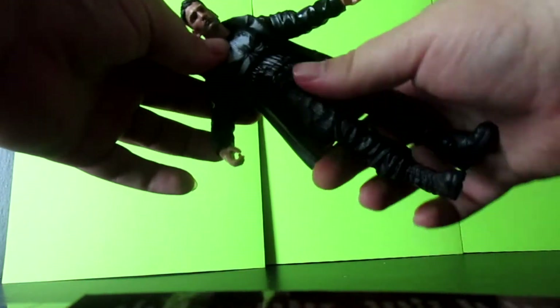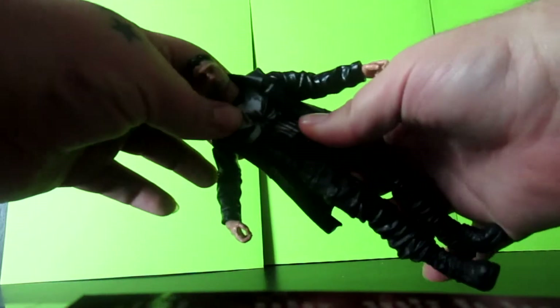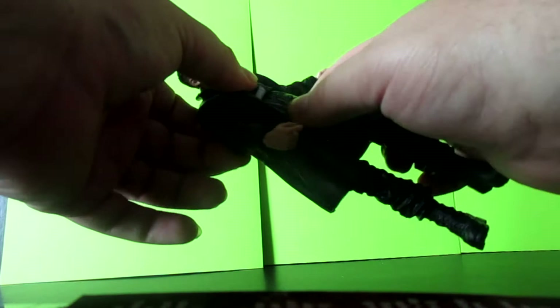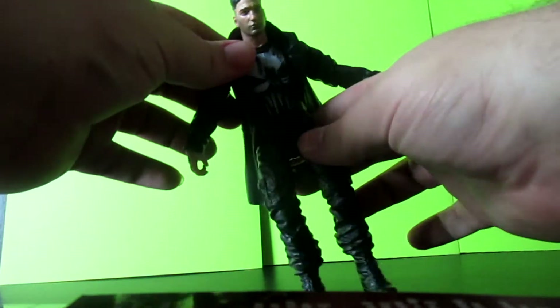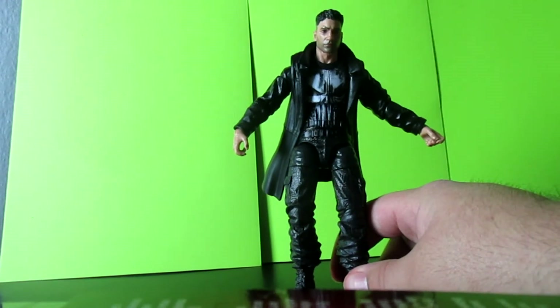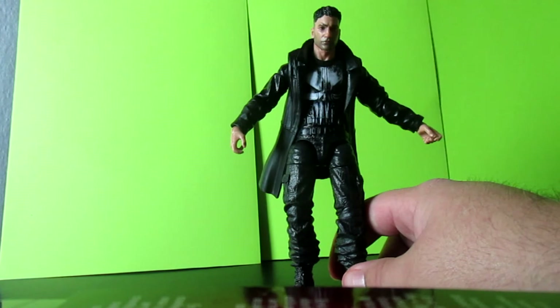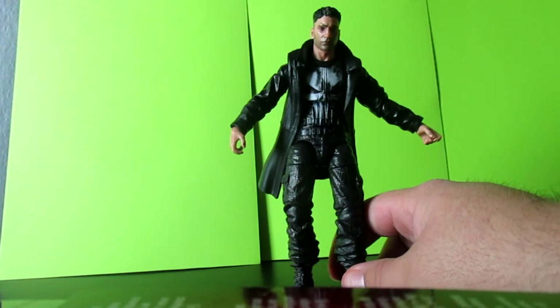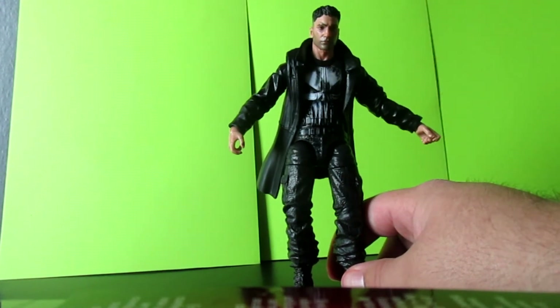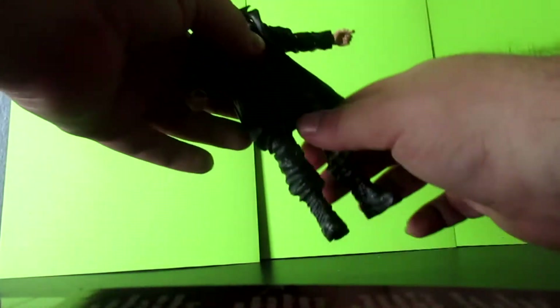The torso kind of moves at the top a lot more than some other Marvel Legends figures. I really like that because I think it would be really good for toy photography — kind of have him leaning to the side, twisted around shooting while he's running away from someone or shooting someone behind him.